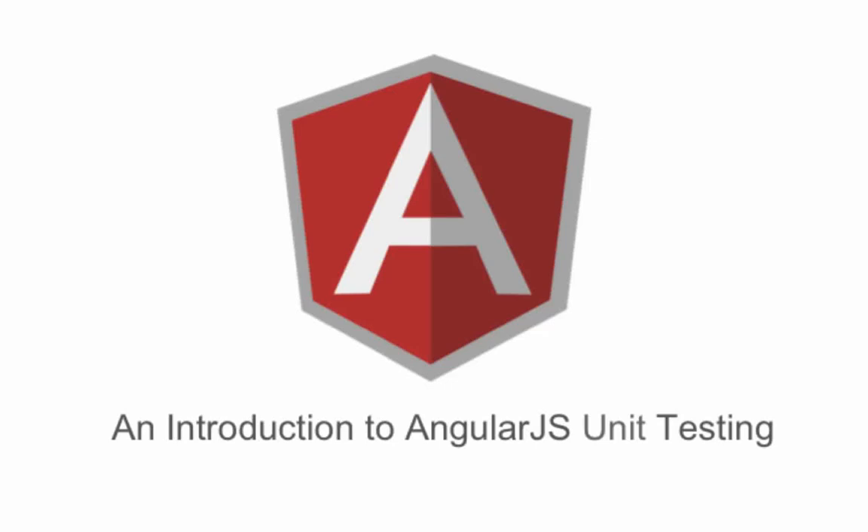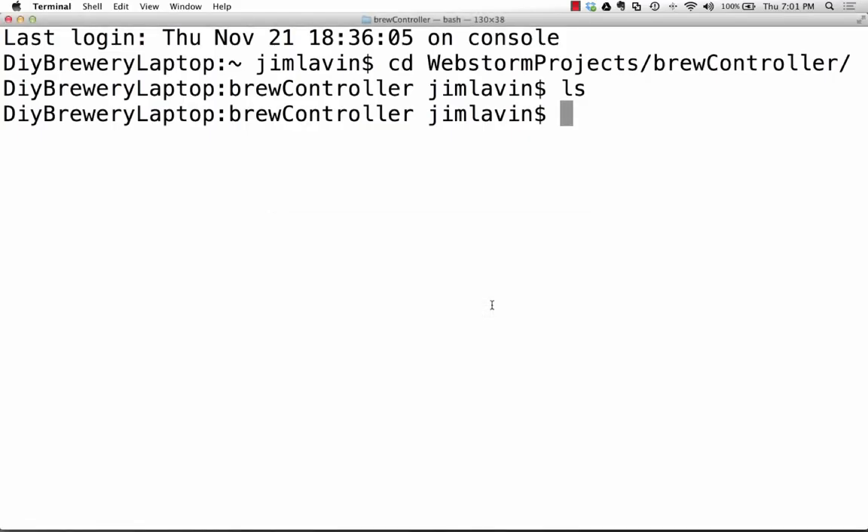This month we're going to talk about unit testing. The best way to start is from an empty slate and build pieces of an app bit by bit. I created a blank folder called brew controller. I found out you can run Node.js on the Raspberry Pi, and I've got a Netduino — an Arduino version of a brewing controller — that monitors the temperature of my brew kettle and keeps it level.